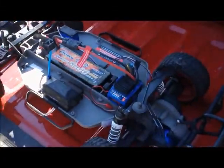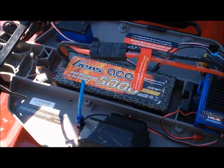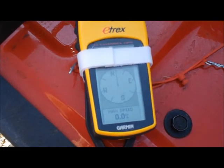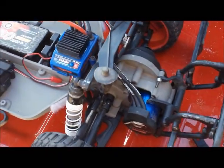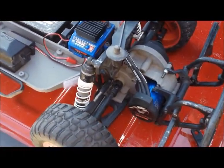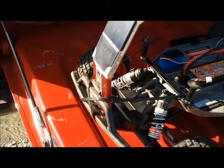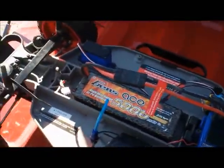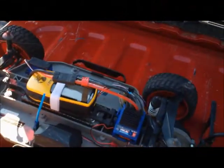Here we have a Traxxas Slash VXL running a 2S LiPo Gens Ace and I'm going to put my Garmin handheld GPS — max speed is zero right now. I've got a 76 spur gear and a 41 pinion gear in this, and I'm also going to be filming an onboard. That is my little setup for now until I can afford a GoPro camera, so I will tuck this in and we will give it a try.